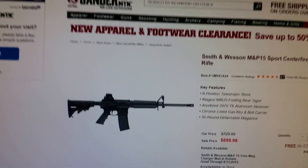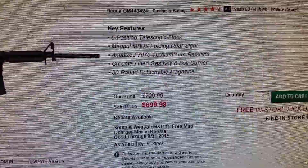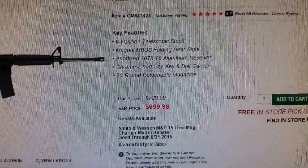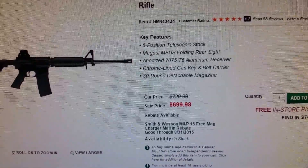Gander Mountain has this listed right now — there it is right there — regular retail $729, sale price $699. Now if you look at retail rifles, $699 is extremely low. You'll see anywhere from like $950 to $1,300 depending on what brand and rifle.